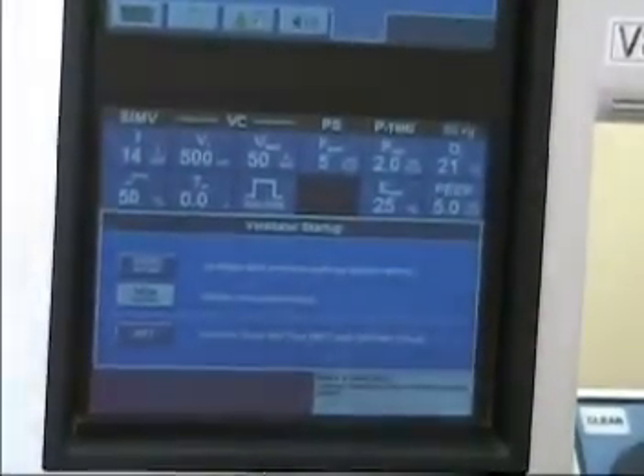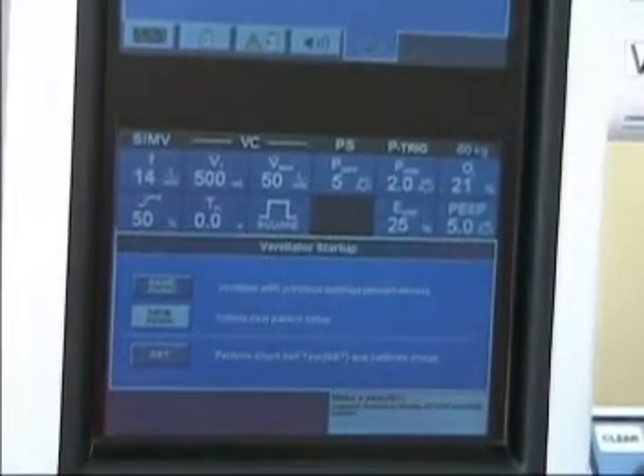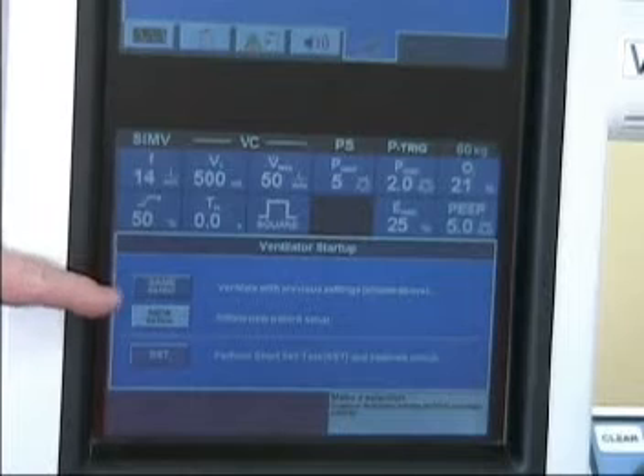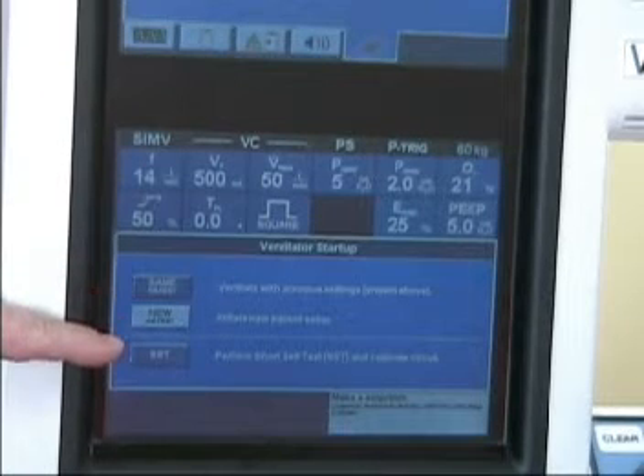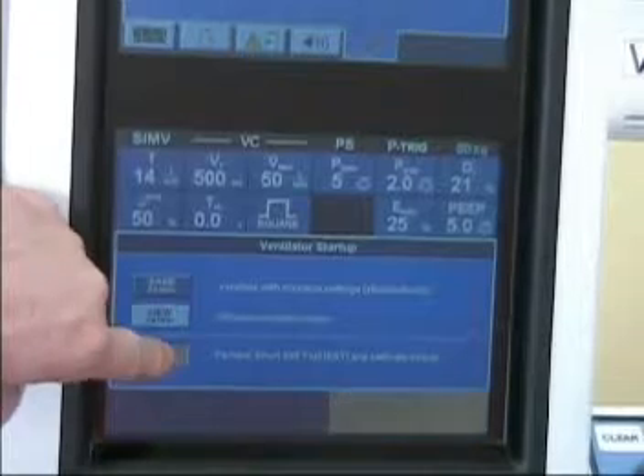We want to take a look at the bottom portion of the screen. It says 'same patient,' 'new patient,' and 'SST.' This is the short self-test — we'll press on that.